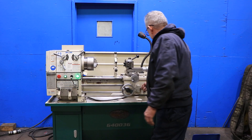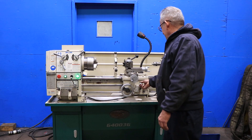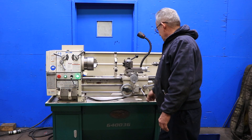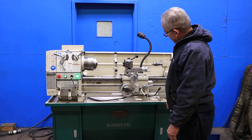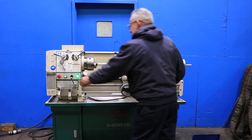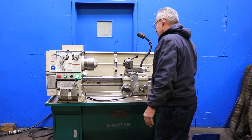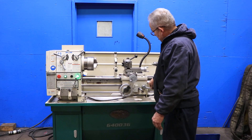We're going to run the feeds. That's the longitudinal feed. That's your cross feed. Now it's going to engage the lead screw. Lead screw's turning and it's running.